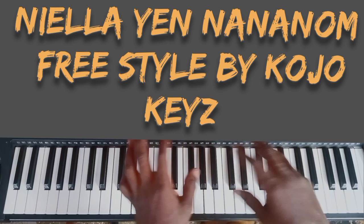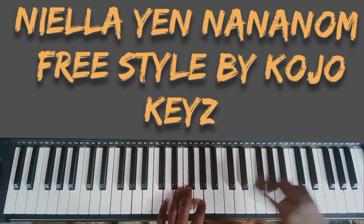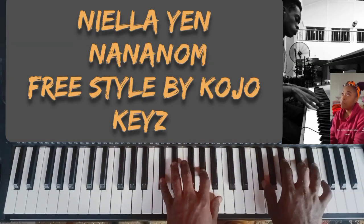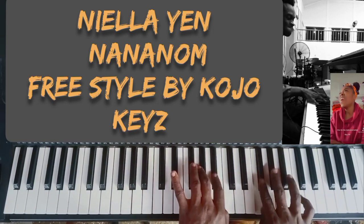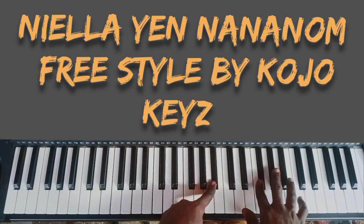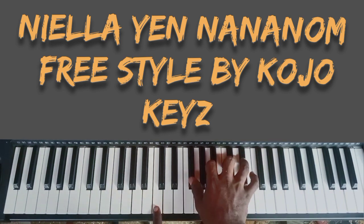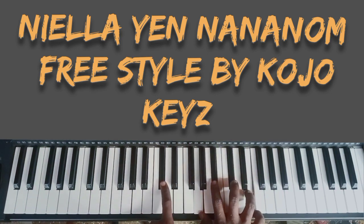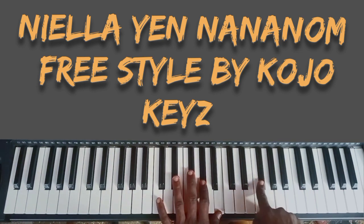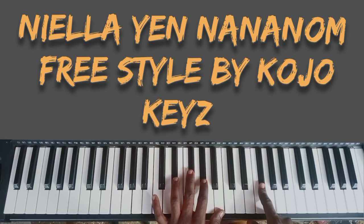Your right hand and your left hand will go together. This is what I did — let me go back again so that we know what you have done so far. Then the next one — you have come to do a diminished chord. It's a diminished run, so you are doing B flat diminished, B diminished, C diminished, C sharp. Then you do this chord. I'm ending in E flat, F sharp, G sharp, then B.